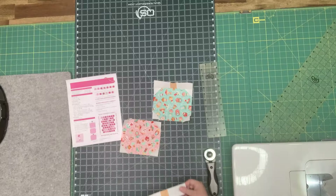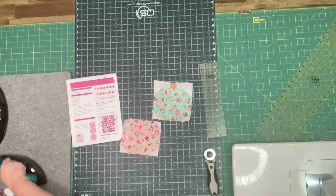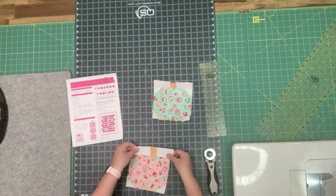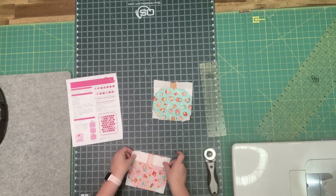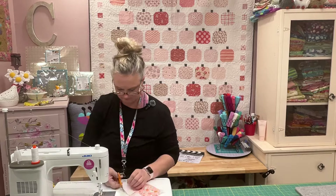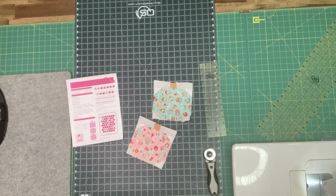I'm going to press that and just press towards my stem — pressing to the dark. Then I'm going to go ahead and sew this on top of my pumpkin body. And there is our pumpkin!